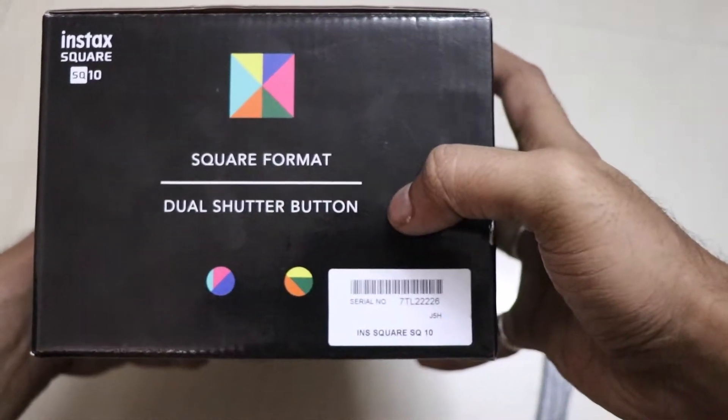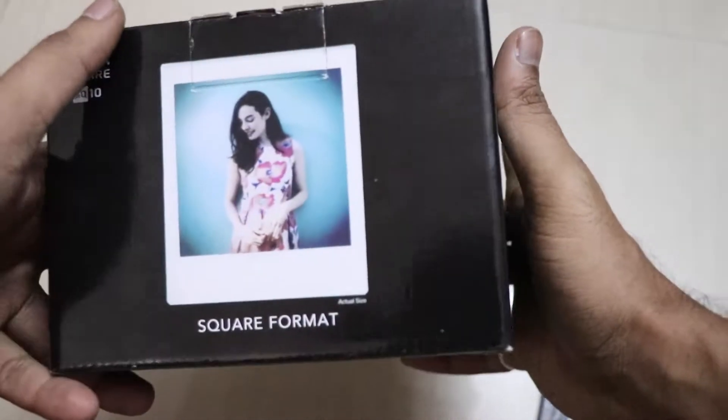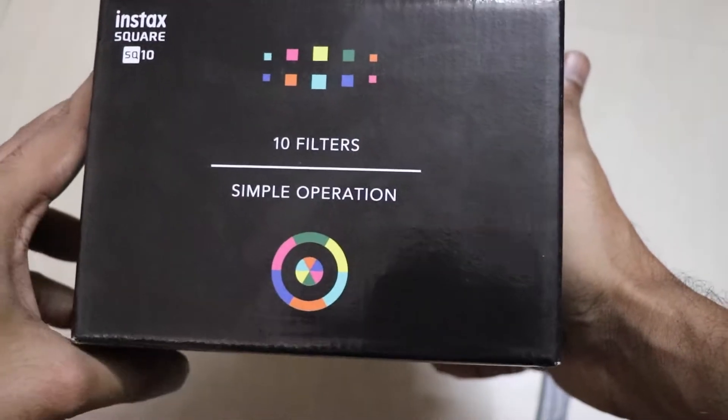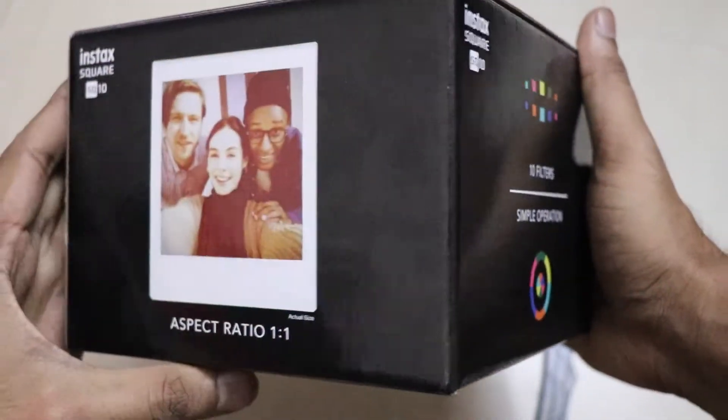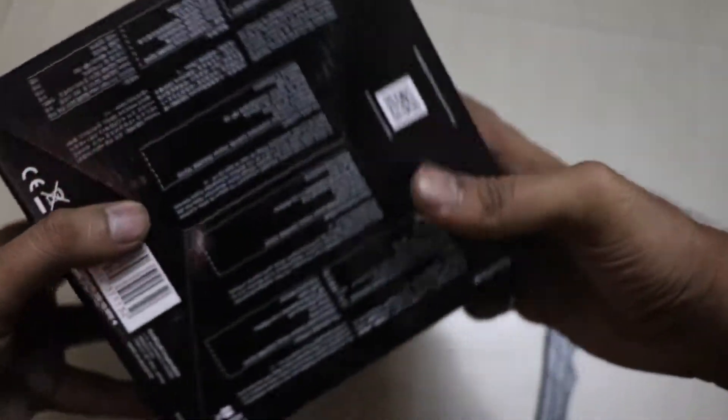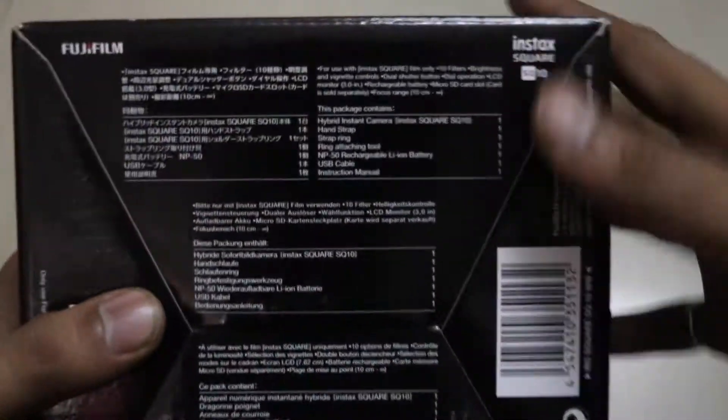There is a dual shutter button in the front which will take the picture in square format. There are 10 filters available in the camera with simple operation. The aspect ratio is 1:1.